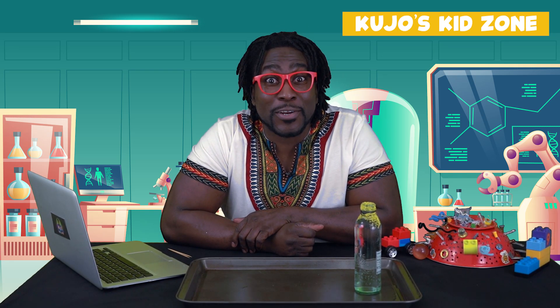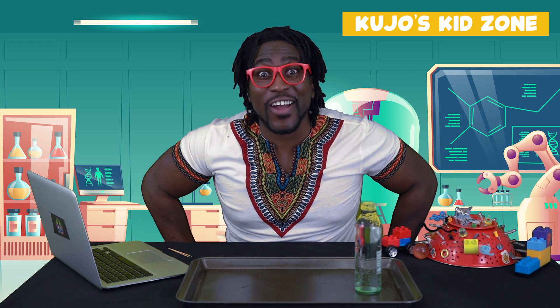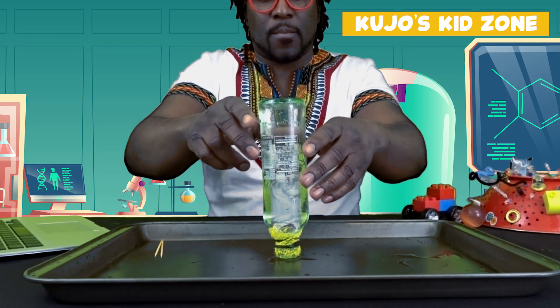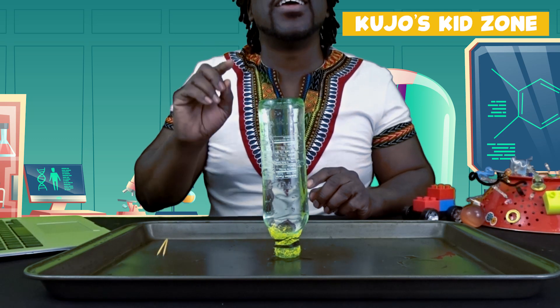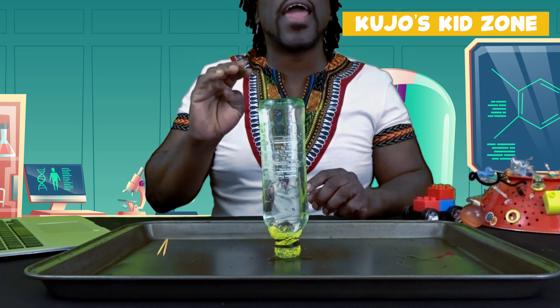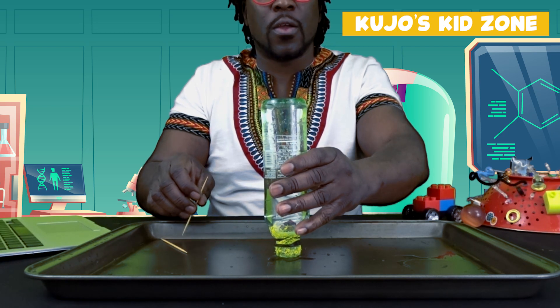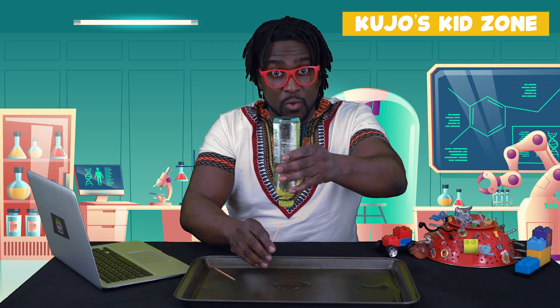All right, friends. Our last experiment didn't work so well. But that's okay, because if you don't succeed the first time, you've got to try and try again. So we're going to try this experiment using the pan as an even surface to create that suction. Here we go — let's try it out. We're going to wait a couple of seconds: one, two, three, four, five. We're going to go straight up very, very slowly. All right, here we go. As you can see, the water is inside.